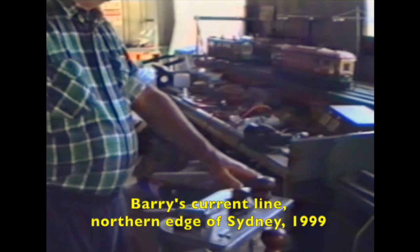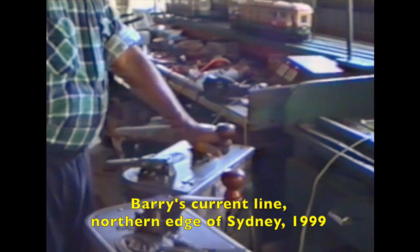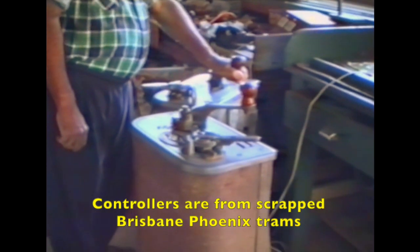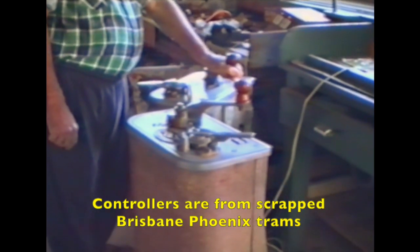I'm a prolific modeler. He's in three quarter inch to the foot scale. His track has got double overhead, and one controller's for going one way and the other controller's for coming back. They're former Brisbane Phoenix car controllers. The tram he's going to run is the O-Class, but there are many more trams he could be running. Unfortunately, half his line's closed because he's got a lot of stuff on it — he uses it as a workbench.